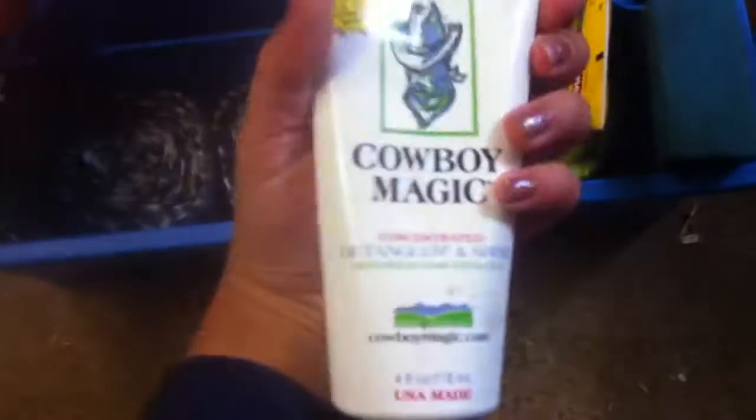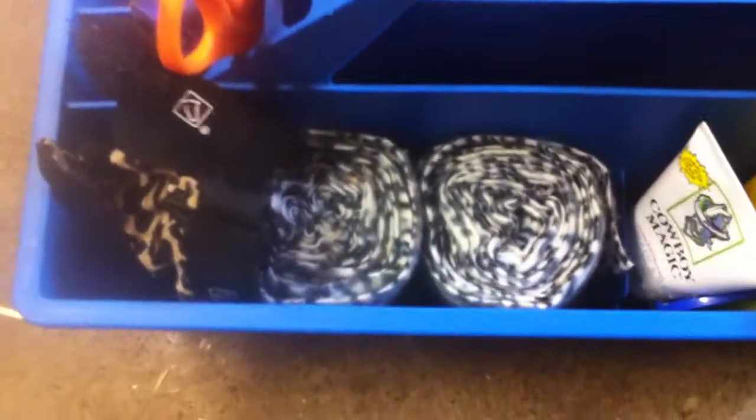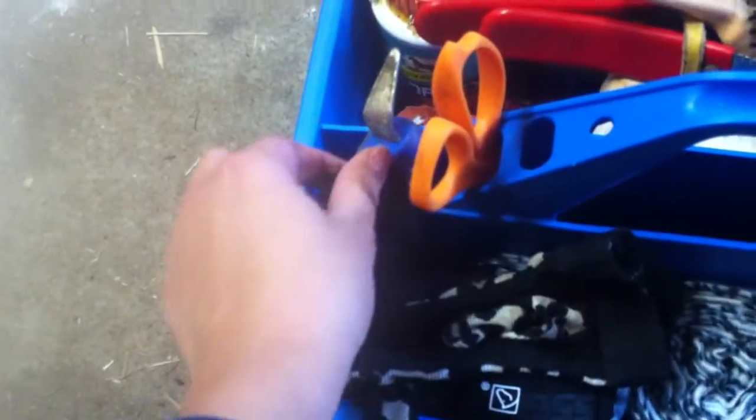Then I have my Cowboy Magic — everybody should have this, it's wonderful. Then I have leopard print polo wraps and my leopard print gloves. Then right here I have some braiding bands. In these holes I have scissors and my hoof pick.